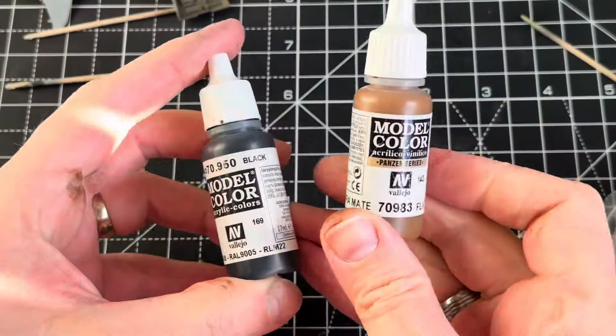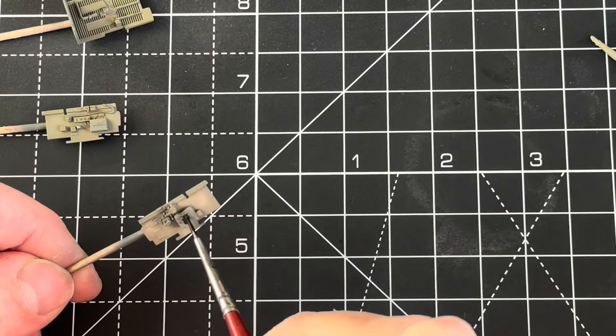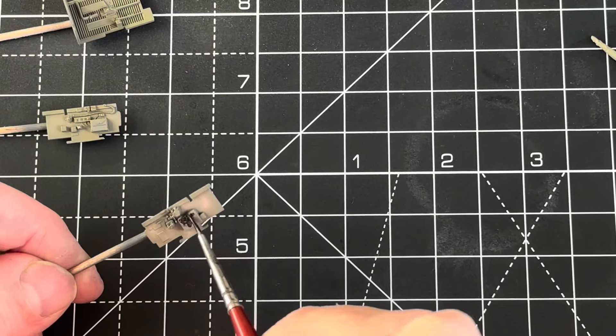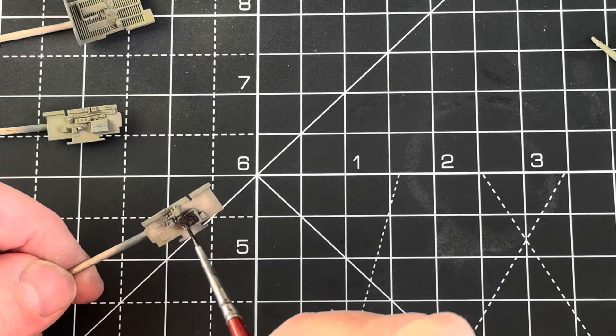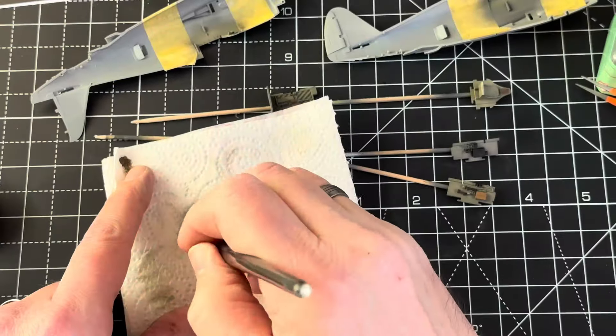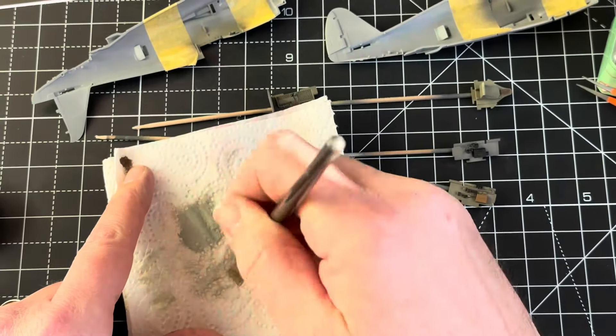With the airbrushing pretty much finished it was time to use the Vallejo brush painting — just doing the circuit breakers, radio box and other odds and sods. And when that was done I went straight in with the dry brushing.